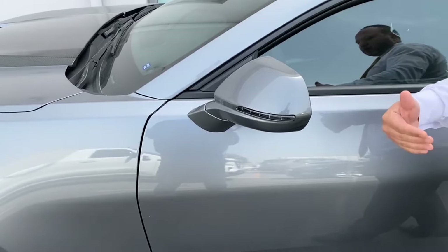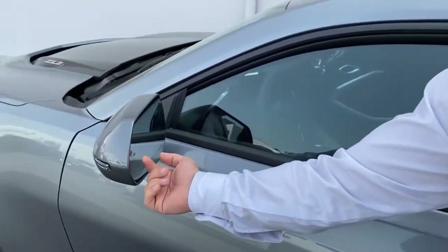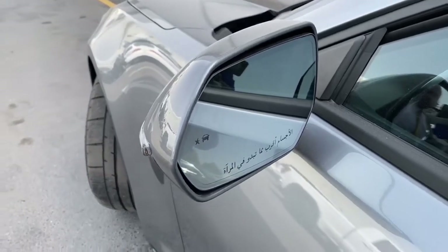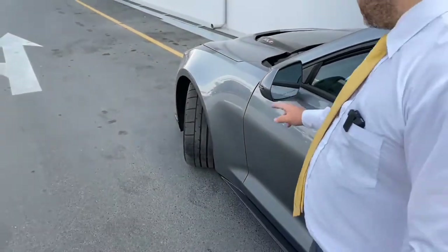Looking from inside the mirror here, we can find the blind spot monitoring system. It has two indicator points — these appear when a car is beside you, or even before a car fully reaches your side, alerting you that a vehicle is nearby.